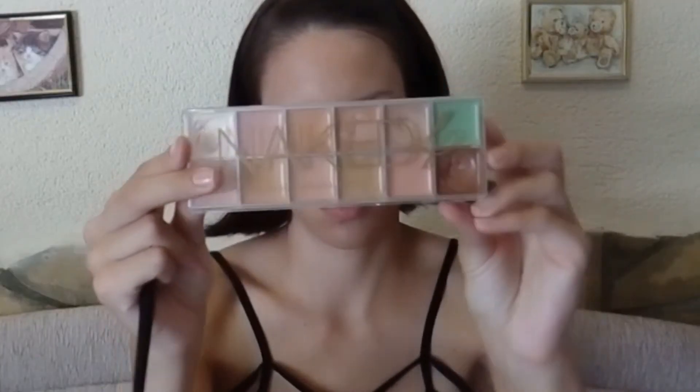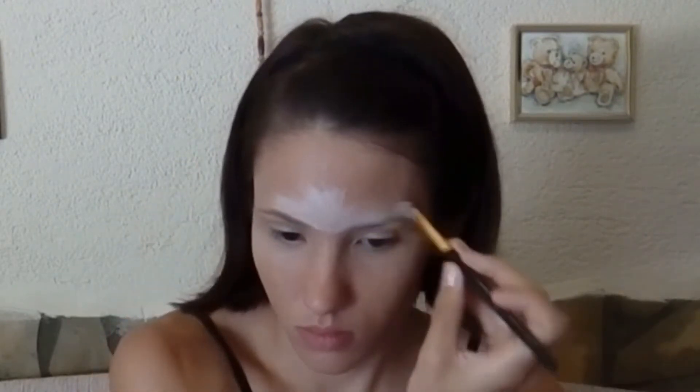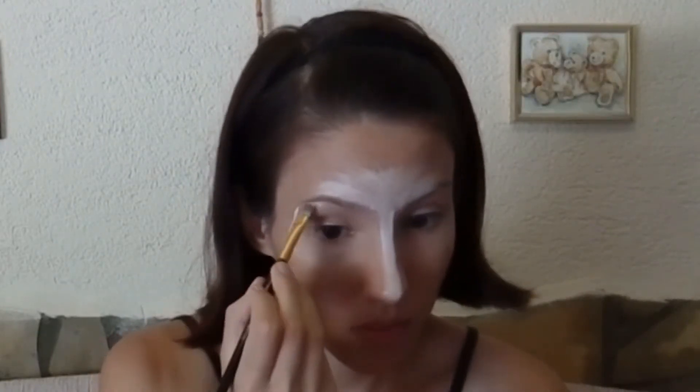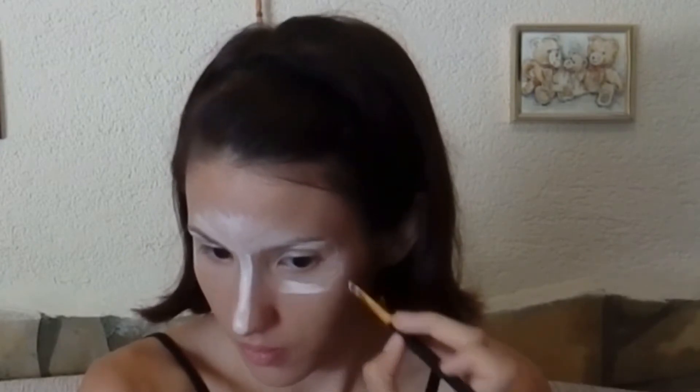Next I'm using my Naked 4 contouring palette — first adding the highlighting between my eyebrows and my forehead, along my nose, next to my eyes, and under my eyes next to my nose.